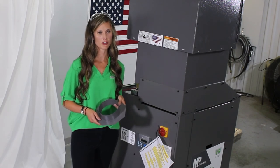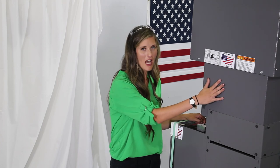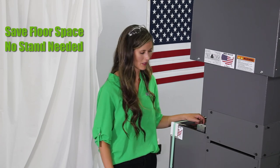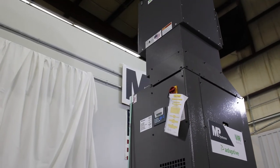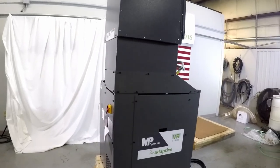The mist collector is mounted on top of the pump, so you're saving on floor space. There's no stand to mess around with. This unit removes unwanted mist and vapors caused by spraying coolant in the machine tool cabinet.